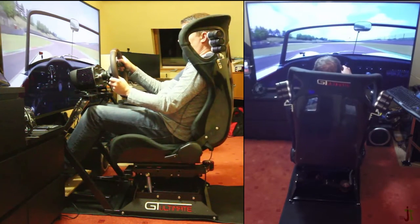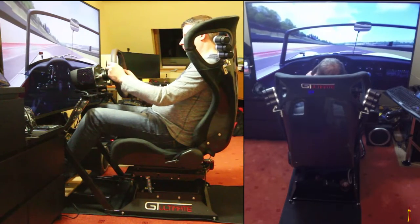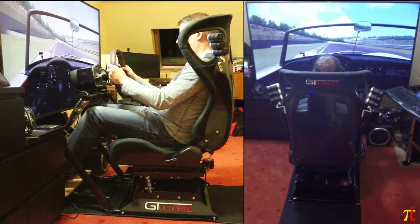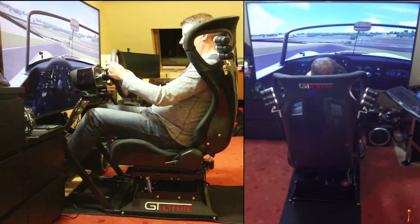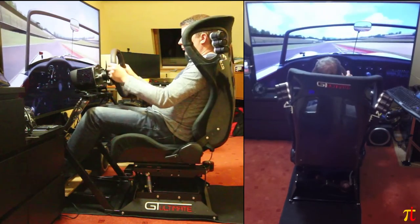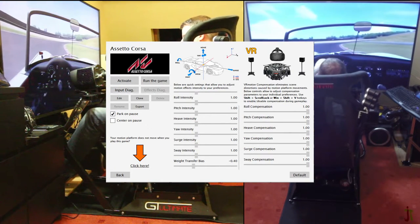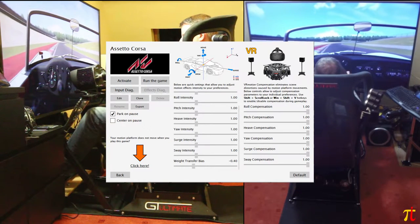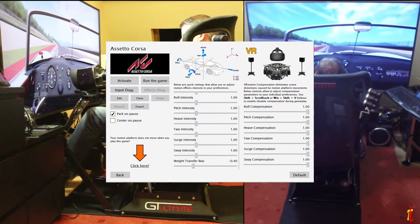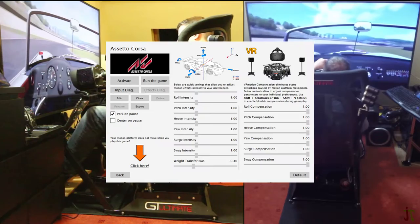I'm taking the 718 Spyder out and have the overall intensity turned down to about 70%. On a screen I prefer to turn the intensity down as it feels more realistic, but when in VR I turn them all up to 100%. When I had the V2, I was in regular contact with Next Level and one of the motion system developers, and I fed back some ideas. They listened and introduced a new slider option called weight transfer bias. I found that the surge forces under braking were a little too strong, but if I turned them down it affected the less-strong acceleration forces. This slider allows me to balance the surge forces independently of the intensity slider. I usually have this set to minus 40 to reduce the braking force and increase the acceleration force.